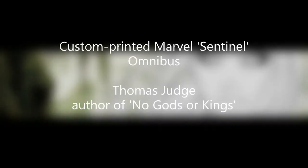Hello YouTube, this is Thomas Judge back once again. This time it's not a tutorial video — it's going to be a video showing off a custom print and custom bind for an omnibus that I had made.